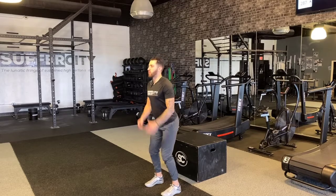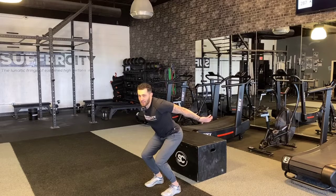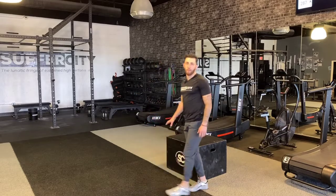The first thing that's going to be very important for you to know is what a jump ready hold is and looks like. It's going to be a position where it looks like I'm about to jump — I'm squatting down, my chest is up, my hands are high up to the ceiling. This is the position you're going to get to from the box.